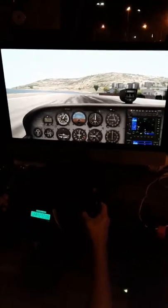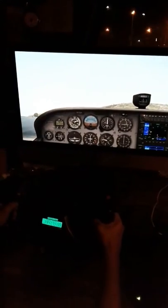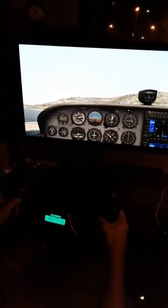Oh, see... That's 50 knots. That's it. Keep it low, keep it low. That's it. He did it! He did it. That's the short field takeoff.